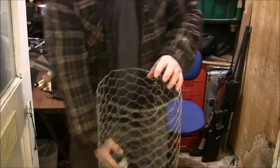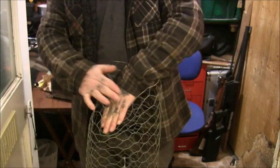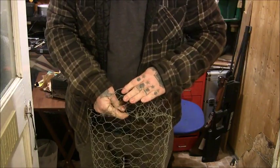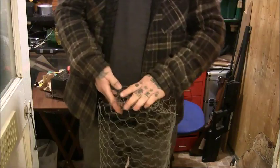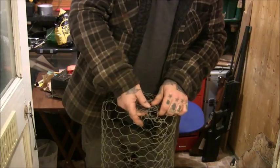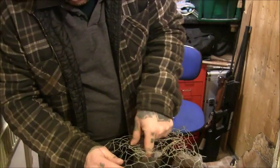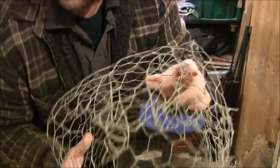Then first of all, one end — I'm just going to scrunch it up to block off one end of it. You could put a piece over if you wanted to, but there's no point. This will work fine. If you can get any of the pieces to wrap round, do it. If not, you might just want to tie a bit of string through it just to make sure it holds.